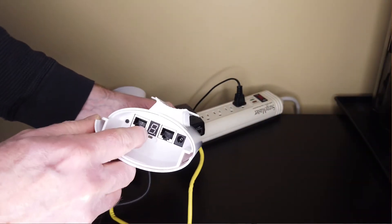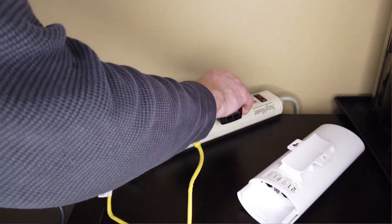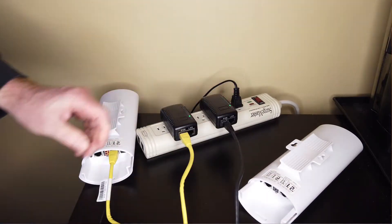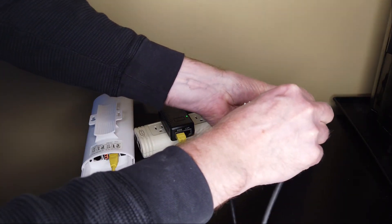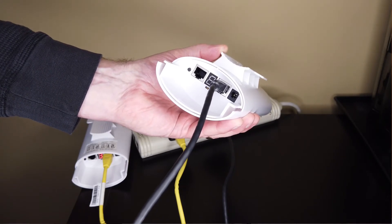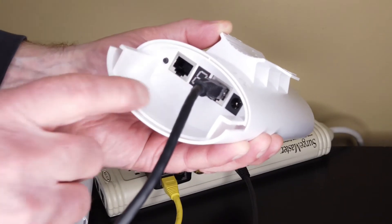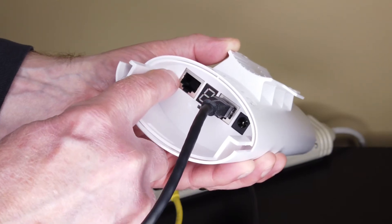For demo purposes I've got the second unit right here beside the other one, but normally it would be in another building. On this second unit, set the switch to the B position. Plug the second PoE injector into an AC receptacle and connect them up with another Ethernet cable. After a few seconds to boot, an H will flash — this sometimes takes a while, so just be patient. Once the H appears, press the little button to set the channel the same as unit A — in my case channel 3. The 3 will start flashing.